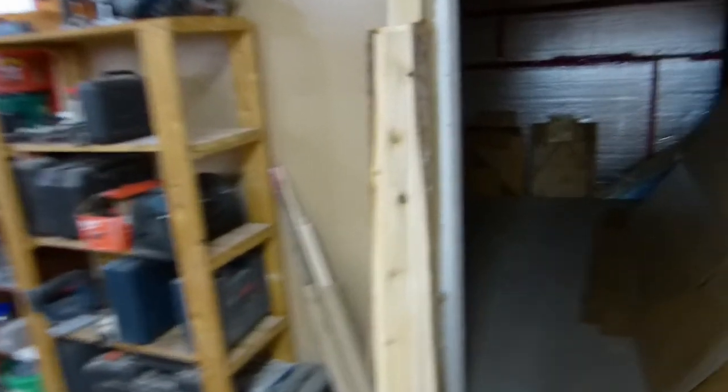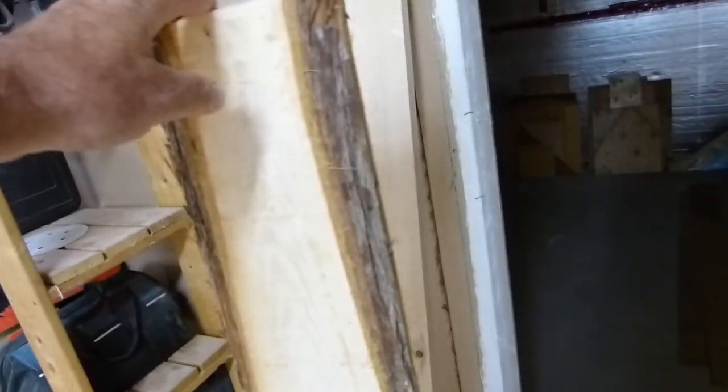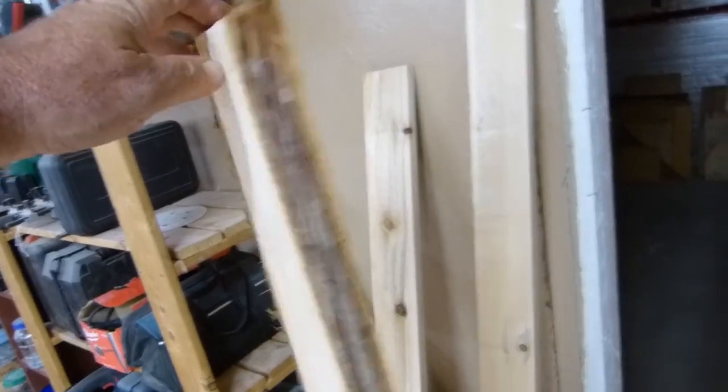The first guy I bought the cedar off of had a lot of waning edge on it — lots of waning on it. The local girl is a lot closer with better wood by the looks of it. Still expensive though.